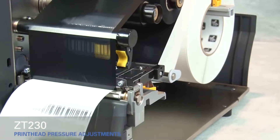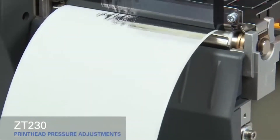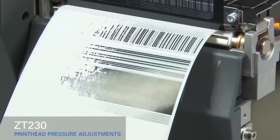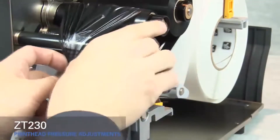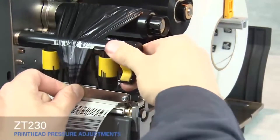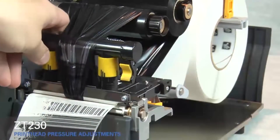If the media prints too lightly on the left side of the label, increase the pressure on the inside pressure toggle. Rotate the gold print head lever up and move the ribbon out of the way, then close the print head.